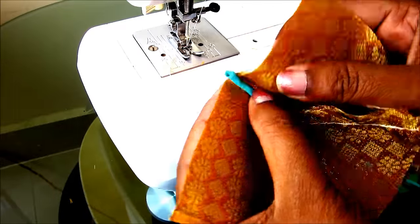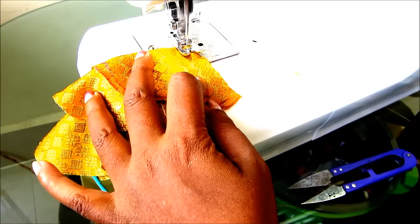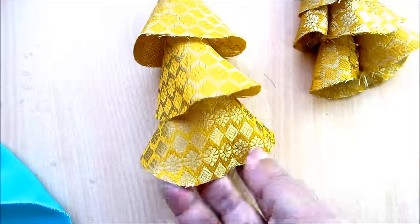This type of accessory will be added as embellishment for creating a gorgeous attire — for anarkalis, ghagraas, lehengas, cholees, the patta stole, and the beautiful Indian sari. Try this — you'd love to wear it. I hope you enjoyed watching this video.